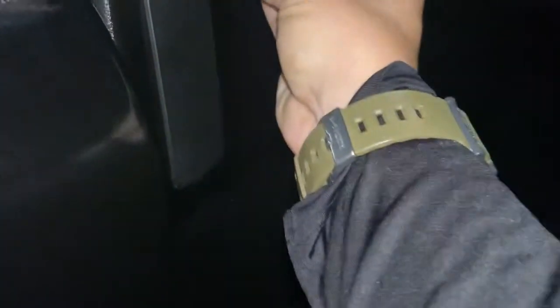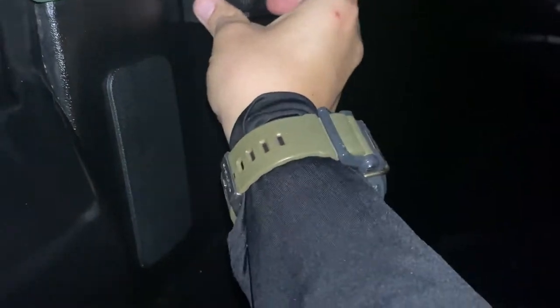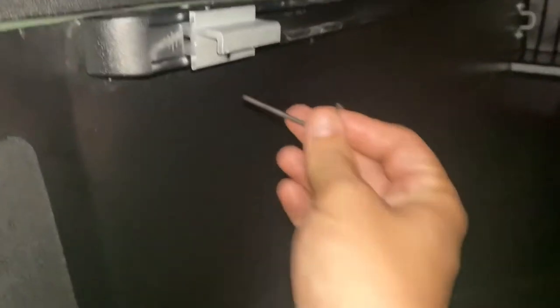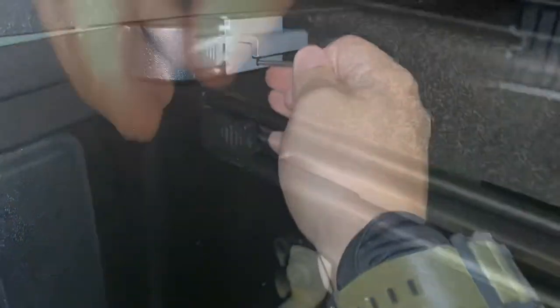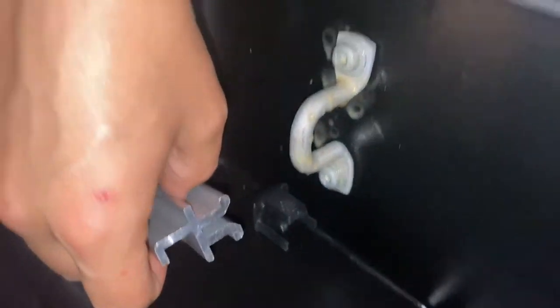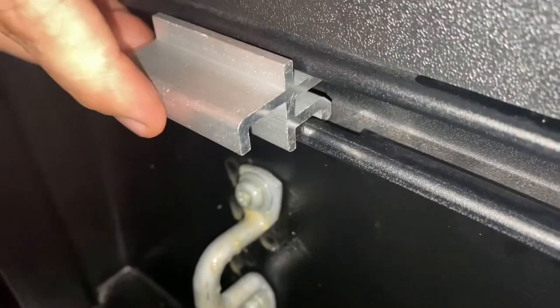I want to take off this guard here and get one of these guys on with the lip facing down, and I want to put the guard back on and tighten this down using the little tool that they gave me. I'm going to take the guard off on the front here, put another bracket with the lip facing down, but I'm not going to tighten this one down.